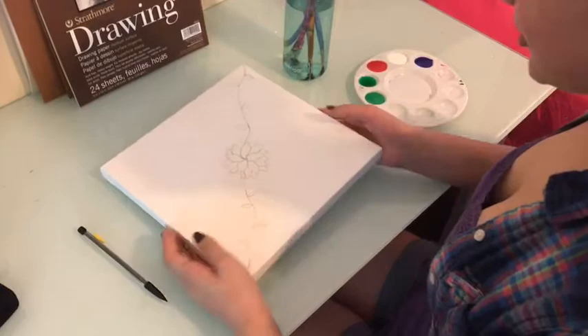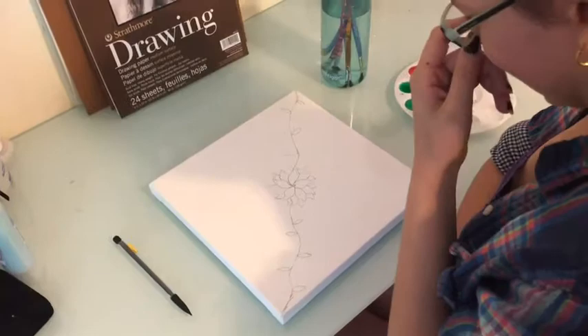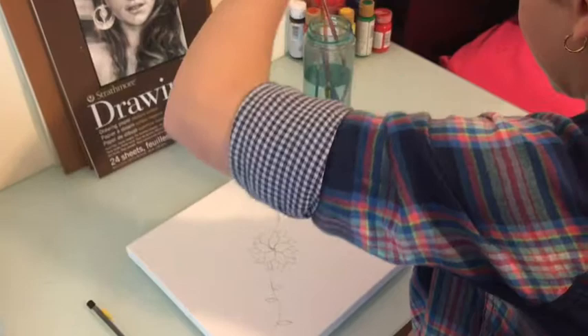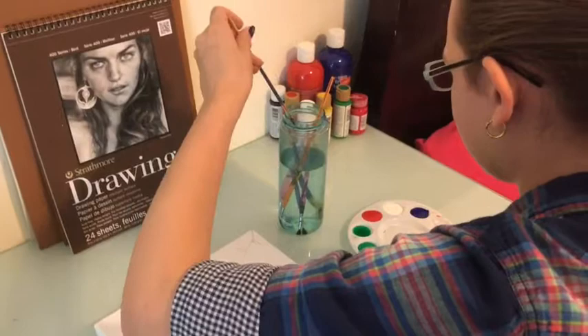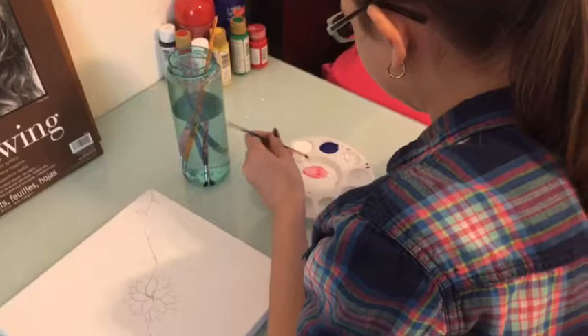This is a pretty rough sketch of what I am going to do. It doesn't have to be exact — I might change it while I am painting it. First, you are going to find colors that you want to use. I decided to do red, so I am going to be using different shades of red to paint this flower, and then I am also going to be doing green for the vines and leaves. It's best to plan out what colors you might do and then pick from them.